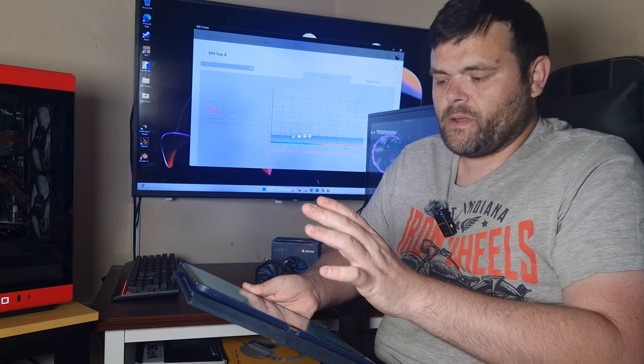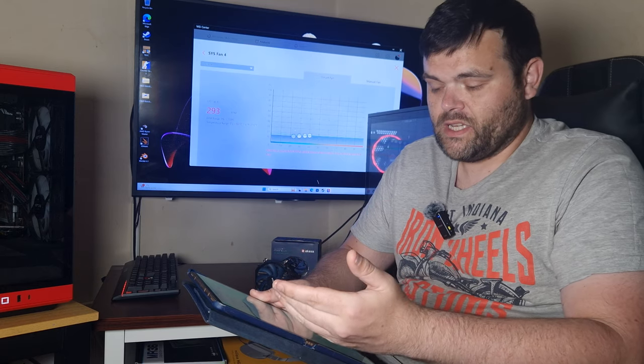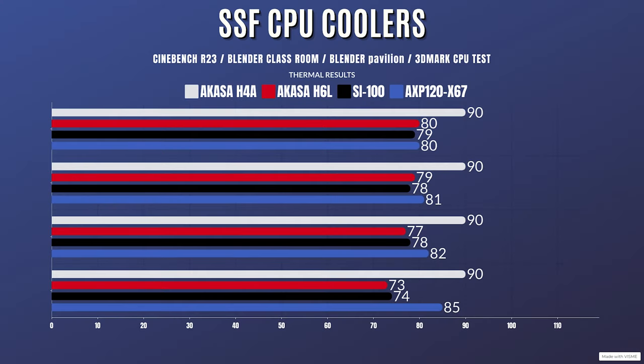I've done my normal run of benchmarks and here are the results. For Cinebench R23, the idle is 39°C with a max of 90°C. Blender Classroom: idle 39°C, max 90°C. Blender Pavilion: idle 39°C, max 90°C. 3DMark CPU test: idle 39°C, max 90°C. The CPU was drawing 134 watts at the time of testing.